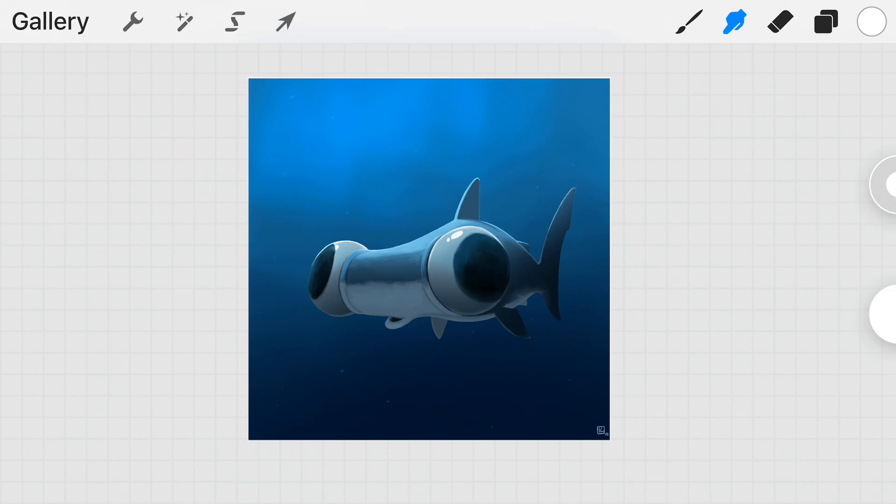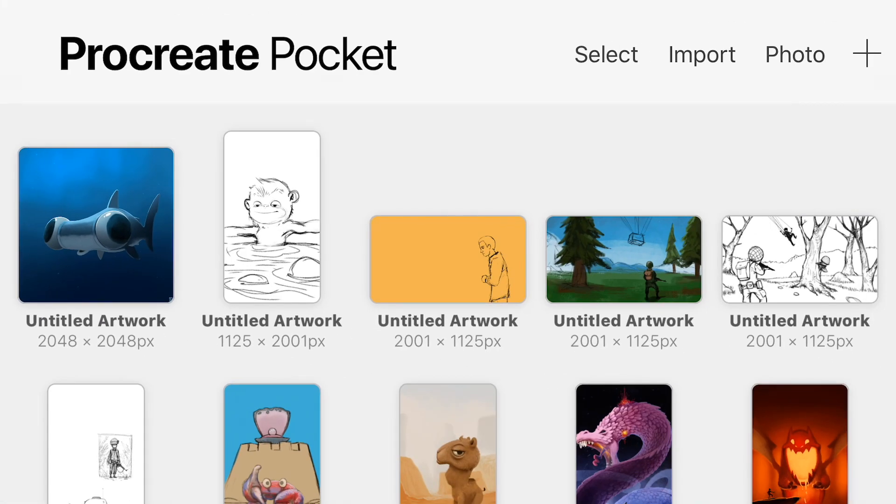We still have the option to choose the smear brush, and tapping on it once more will allow you to customize it. As you can see, the opacity and brush size controls have been slightly changed in design.